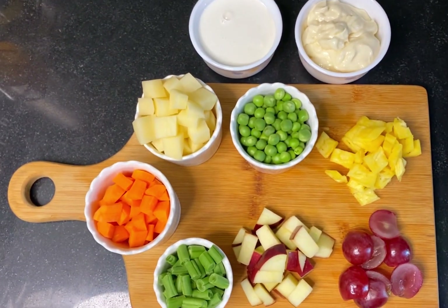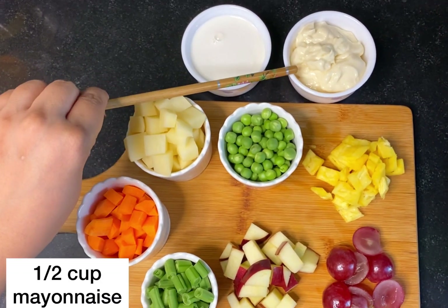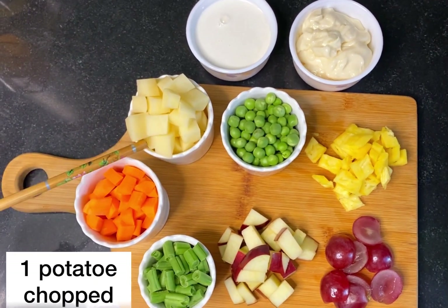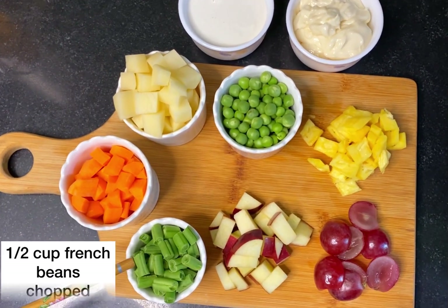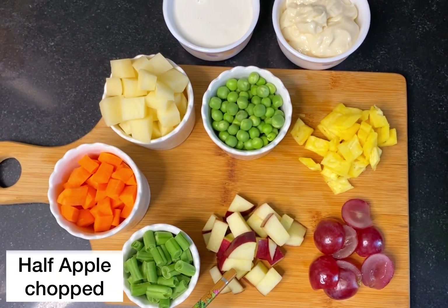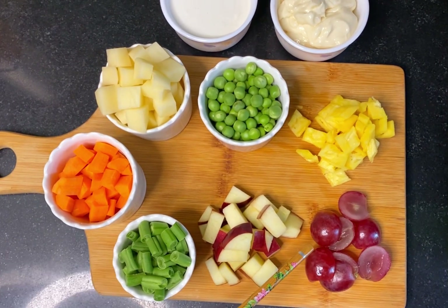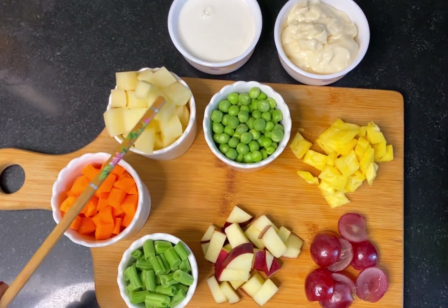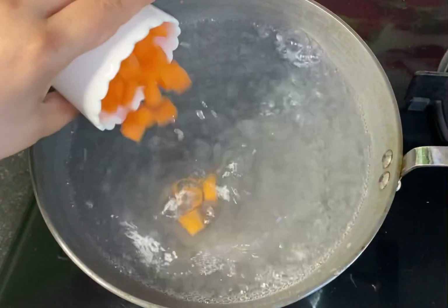First of all we will take half cup fresh cream, half cup mayonnaise, half cup green peas, 1 potato chopped, 2 carrots, half cup french beans, we will chop half apple, 4-5 red grapes, and some pineapple. We will chop it all, and now we will boil it first.